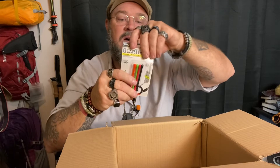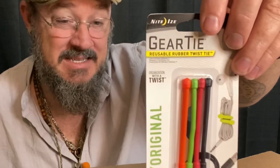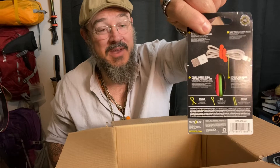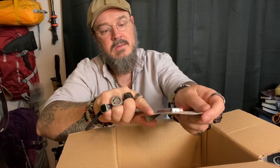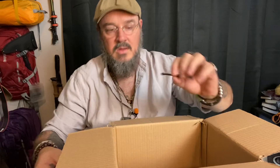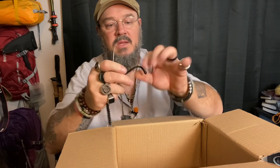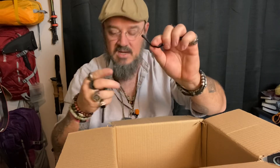Next thing we got are the gear ties. I've seen these before in the store, haven't purchased any yet, but that's what they're for — holding your cables together. Let's pop this open real quick. I'm just going to pull one or two out. Those are quite bendy, and yeah, that will definitely hold a bundle of cords together. I like that. I'm going to stick it back in the package until I figure out what cords I want to bundle together.